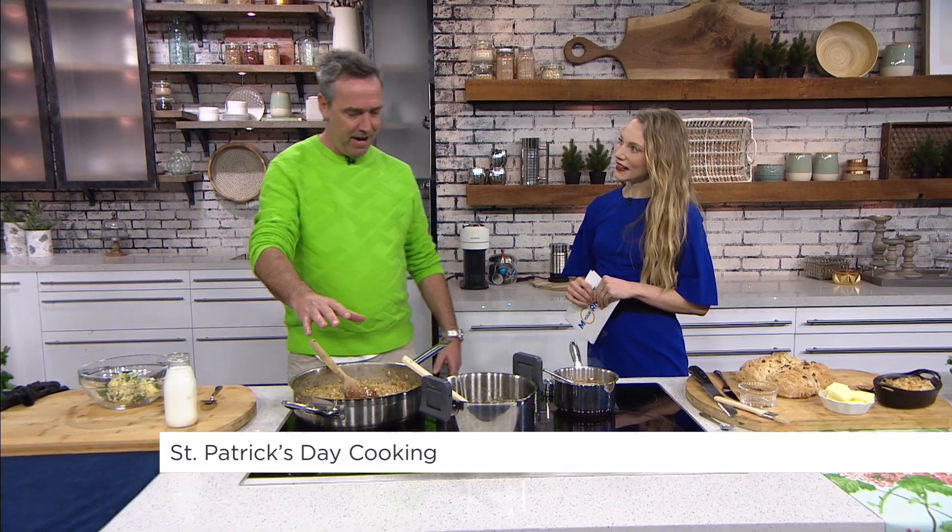It's St. Patrick's week, and in Canada we celebrate Irish heritage month — the whole month. This is our second year officially recognizing Irish Heritage Month, which is really cool. And Kevin has some amazing food here today.